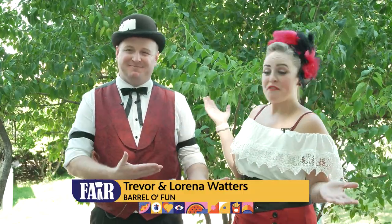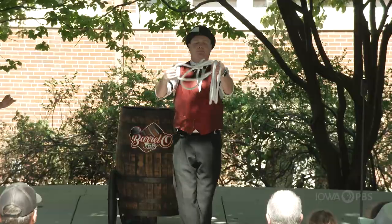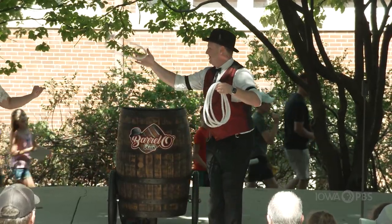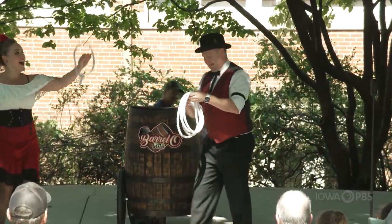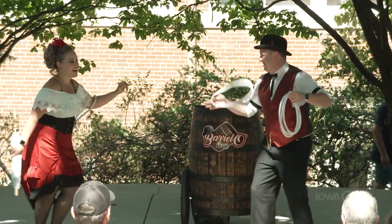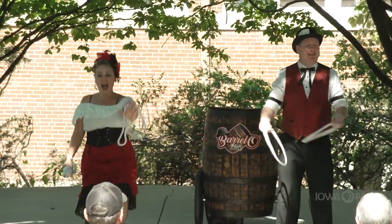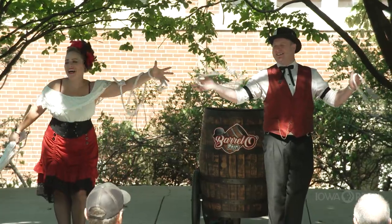Howdy, I'm Trevor and this is Lorena and we are the Barrel of Fun. And these are two characters that we introduced about two years ago now. This is Charles Chesterfield. And I'm Delilah Davenport.